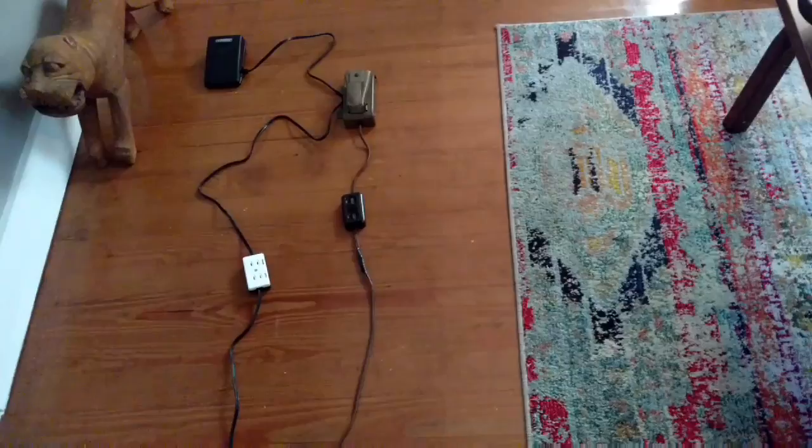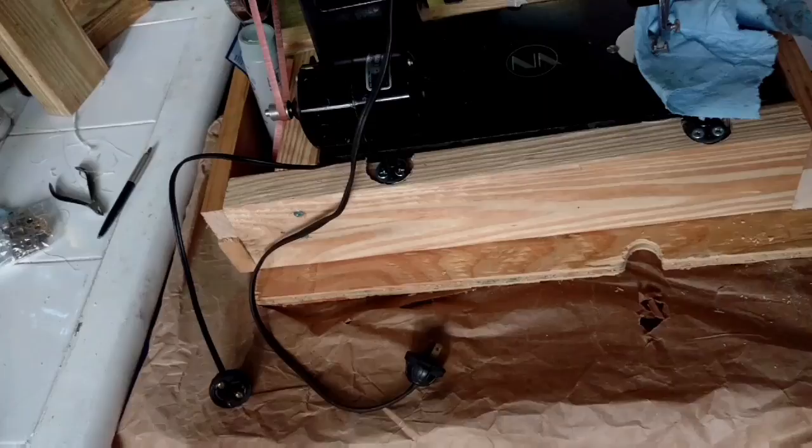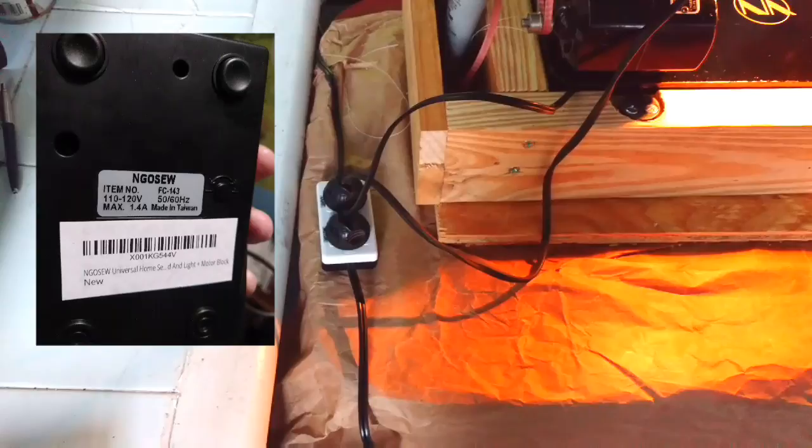Here's the problem. The wires coming off the back of the machine controlling the motor and the light are really short, so I needed a controller that had enough wire — which this one does — to be able to reach up to these plugs. Here's our final setup with the two plugs going into the receptacle, connected to the light and the motor. I'm sure this is not going to be the permanent setup.